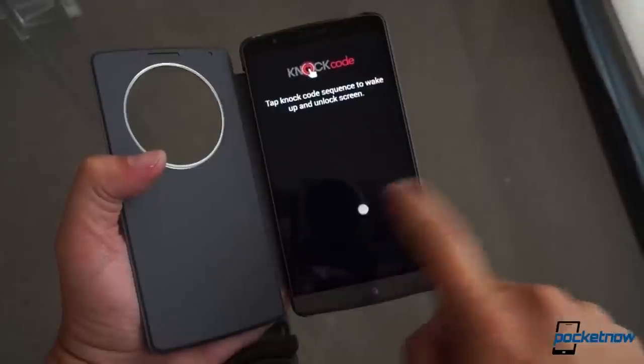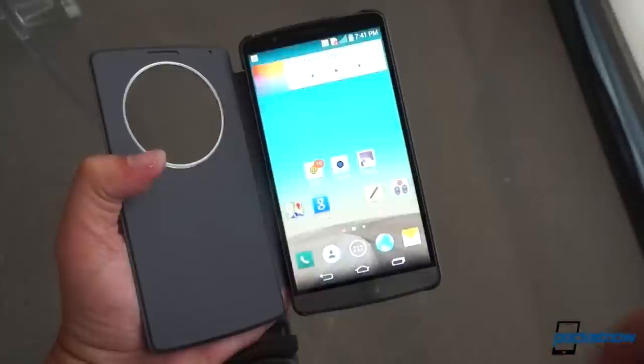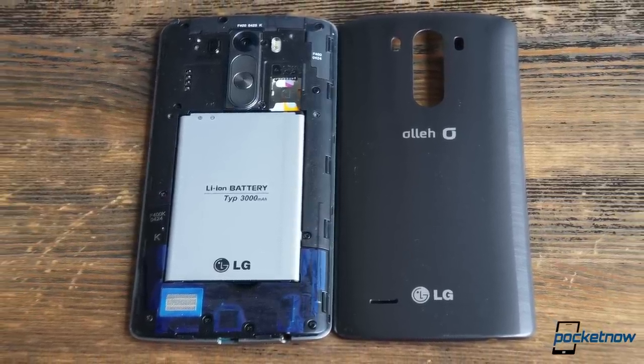It's a shame LG couldn't incorporate the self-healing coating from the G Flex here, as this is a slippery phone that's pretty easy to drop. You'll almost certainly need a case to protect this soft plastic, or you can just stock up on back covers, because the stock one is removable, along with the battery. Kudos, LG.